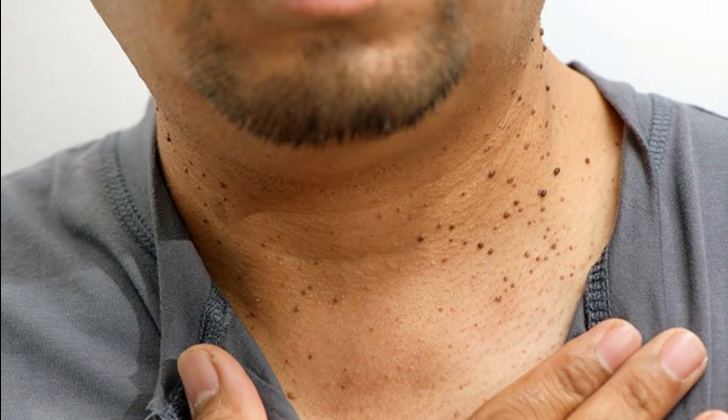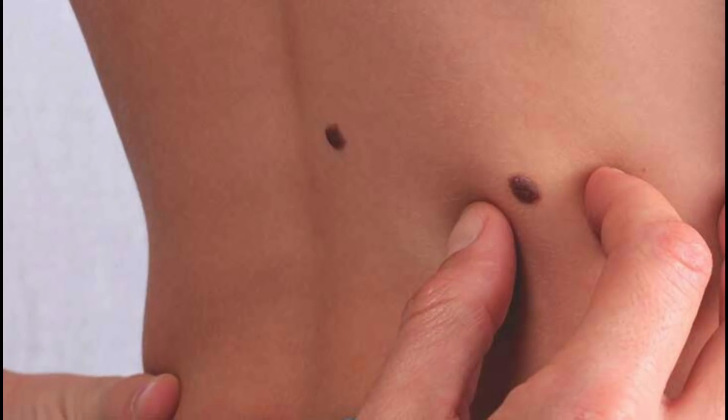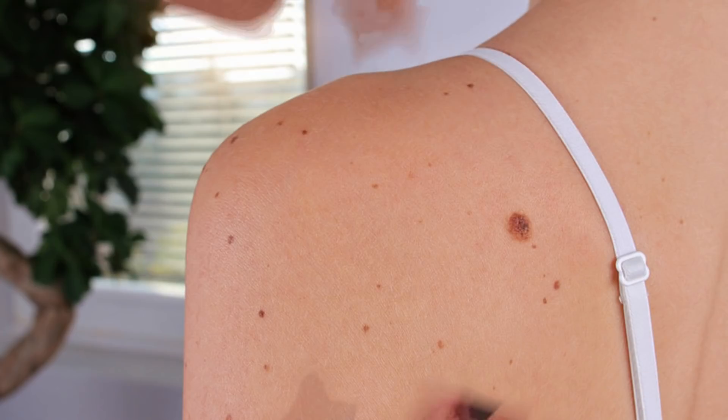If you look at the nose edges, the face, the underarms, the neck, the body — there are a lot of things.